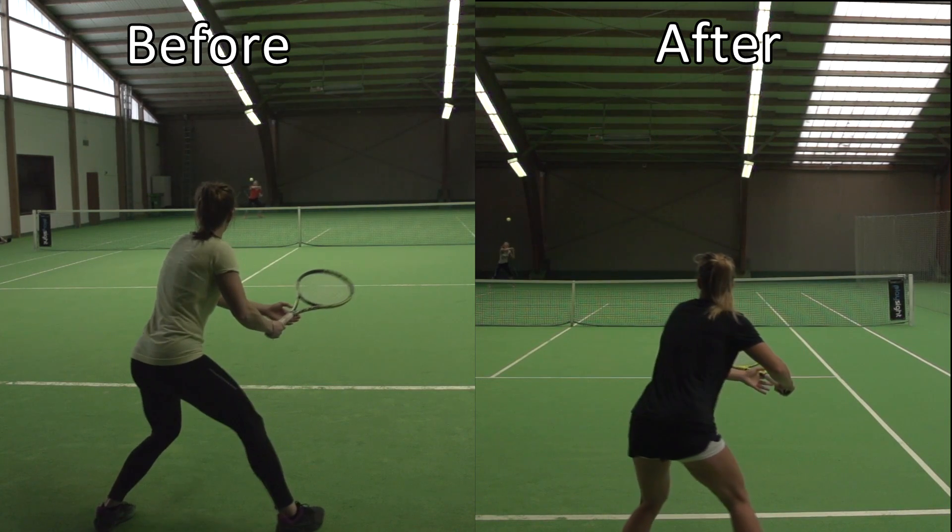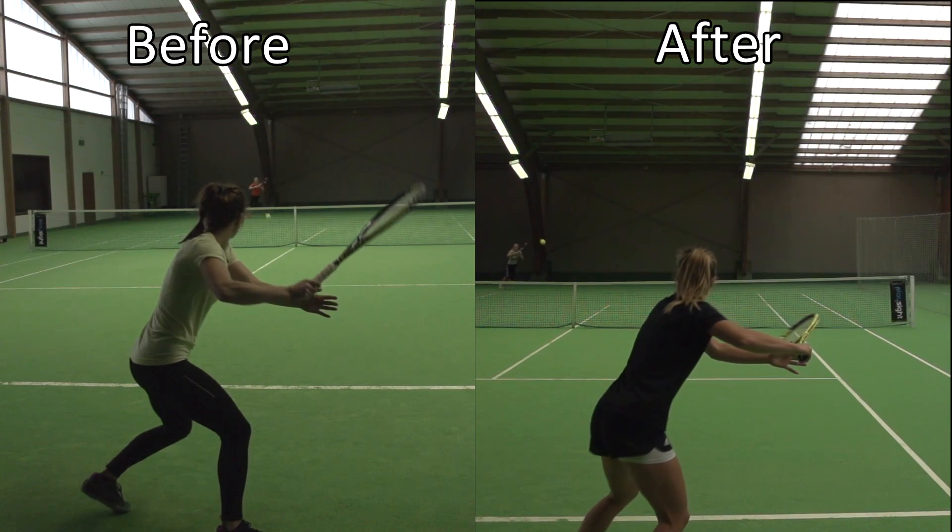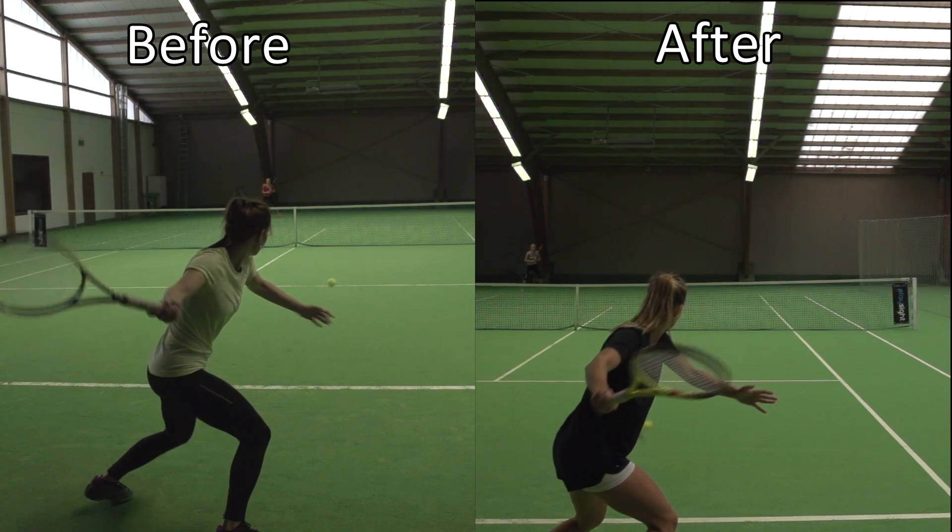Hey, it's Florian, online tennis instruction. In today's video I want to show you a case study of a student of mine who is a professional player.